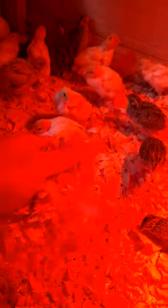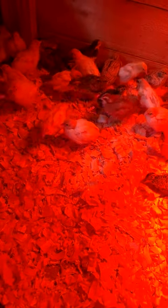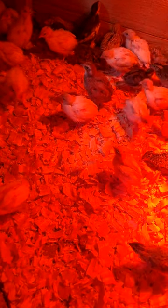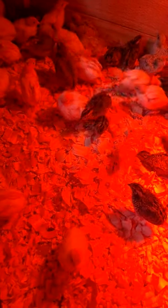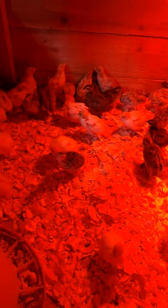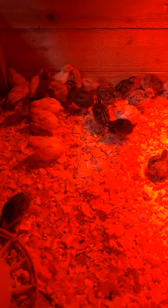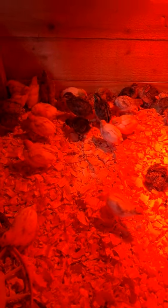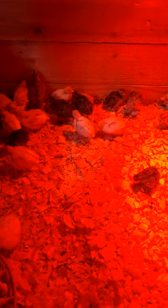They have pine shavings in their brooder as bedding. Pine shavings absorb the moisture in their poop very well, and their poop is very wet compared to chickens, so you need something to absorb that moisture. It helps keep the smell down and keeps it nice and dry. If you don't clean out your brooders very regularly, the poop is going to stick to their feet, dry, cut off the circulation to their toes, and their toes can actually fall off. So make sure you clean those brooders out.